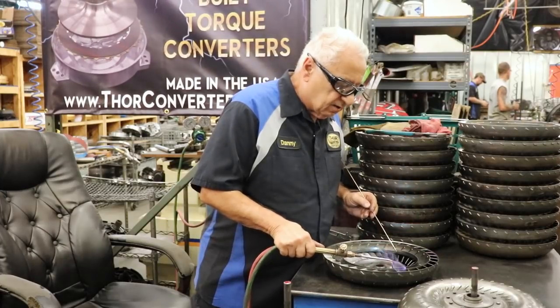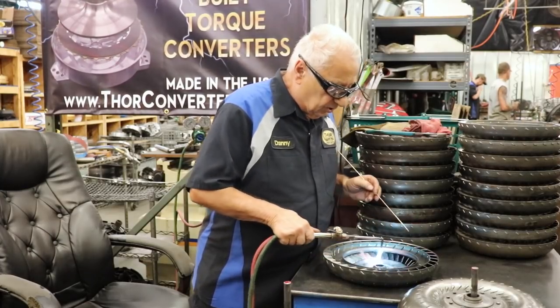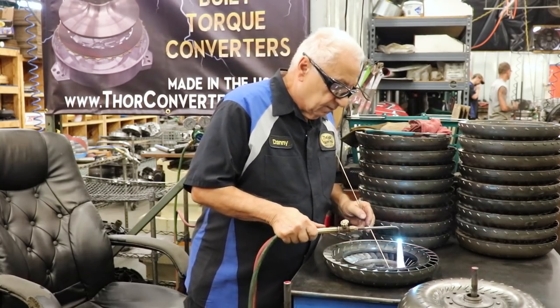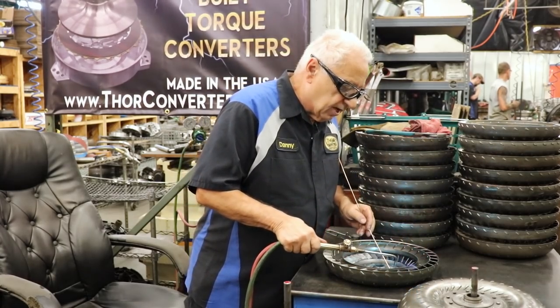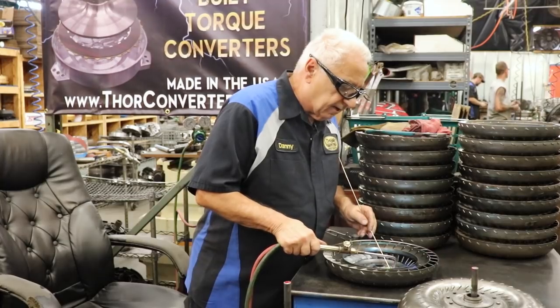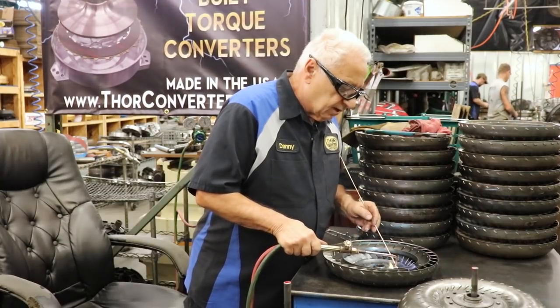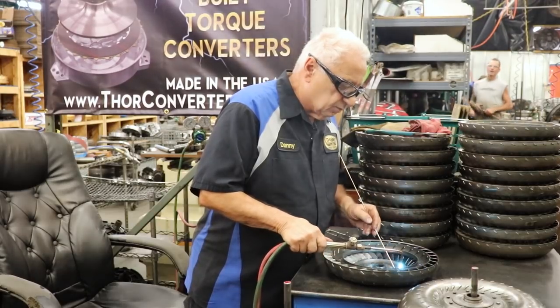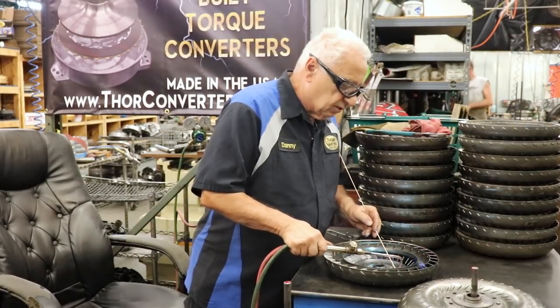What happened with that converter is they would rip the whole center right out — all of this would rip right out. So I started looking at it and said I've got to fix that. I tried different things, and brazing all the blades up was pretty much the only thing that worked.